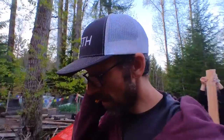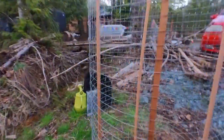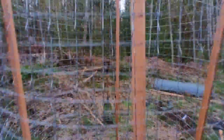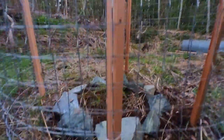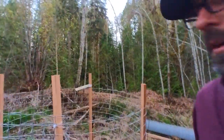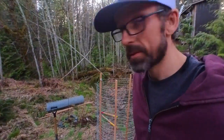We've got the first one up, looking pretty decent. Just got some zip ties here to tie it together, and we'll throw a little time-lapse together on the second one.